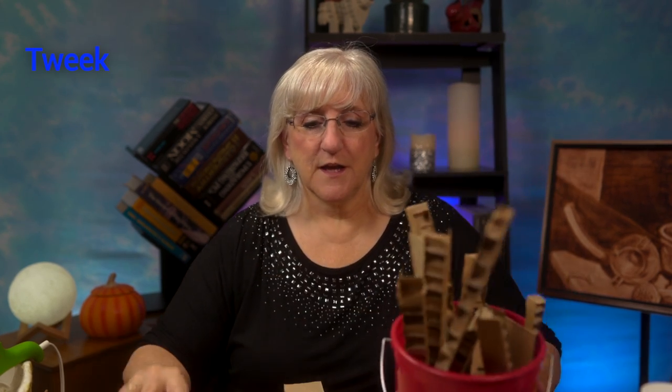Hi, this is Tweak. We are getting a new set here at Tweaks with Tweak, and it's not the one you see behind me. But as we're moving things in and out and getting new things set up, I am surrounded by cardboard. And I got to thinking, instead of throwing it into the recycler just yet, I'm going to make a fall hanger for my door using this cardboard.